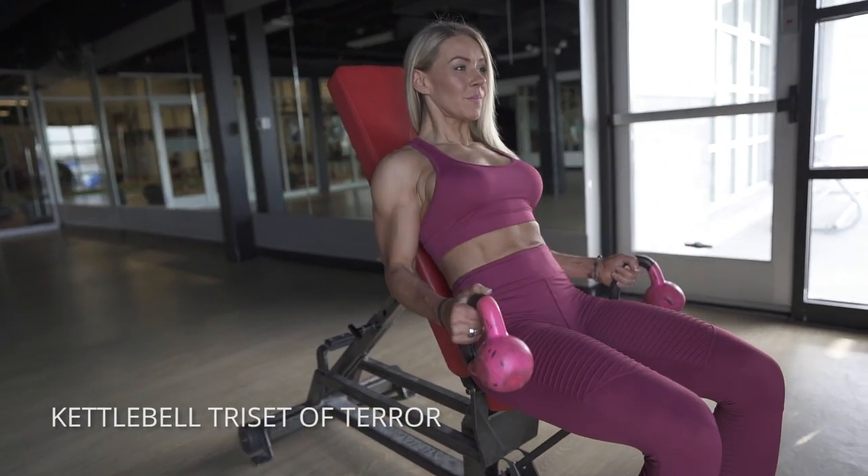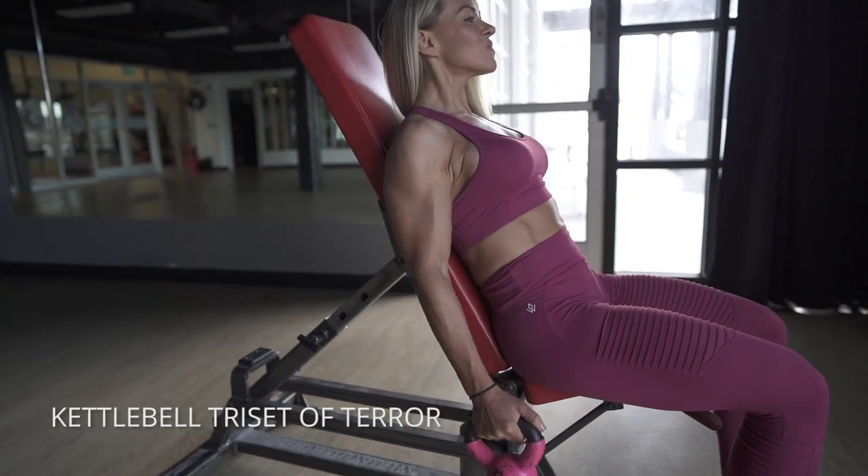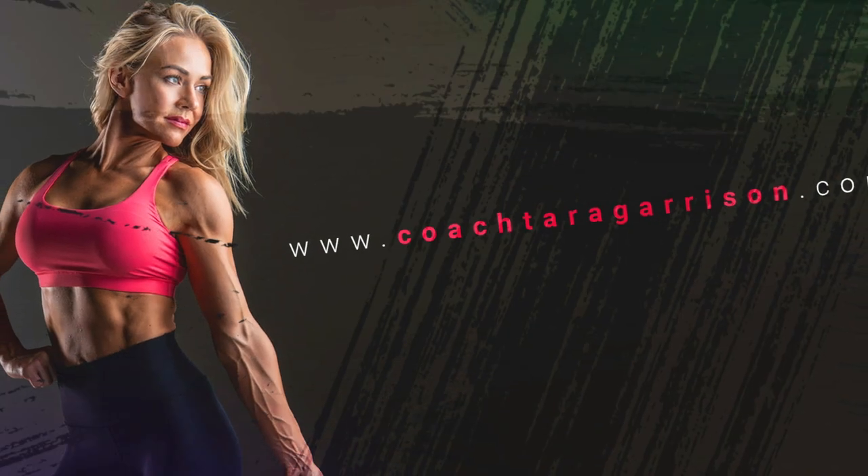The last variation is going to be an underhand grip, so you're really gonna burn them out here. Try not to cheat. You can do a rest pause if you have to. Just really, really squeeze.